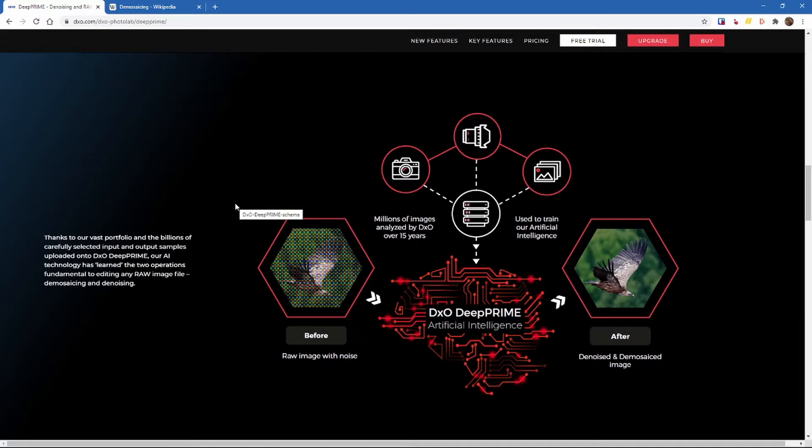It's also trying to consider noise during that process. It does that by taking the raw image with noise and feeding it into its artificial intelligence model. What DxO have done is given this model millions of images that they've analyzed over 15 years, and they've taught it what noise is and how to address it.